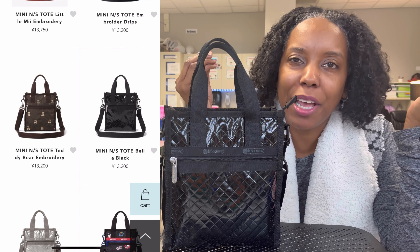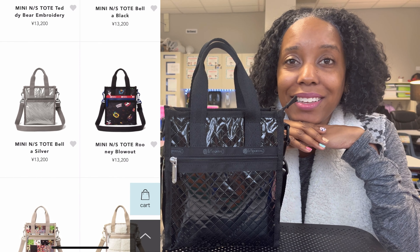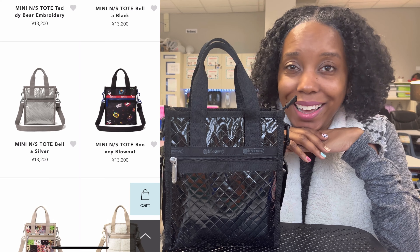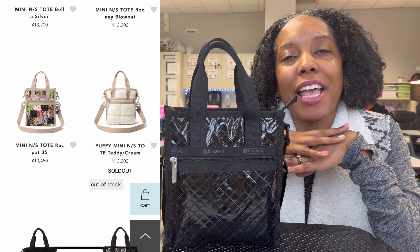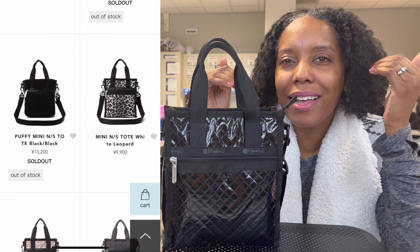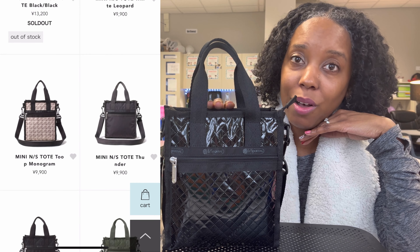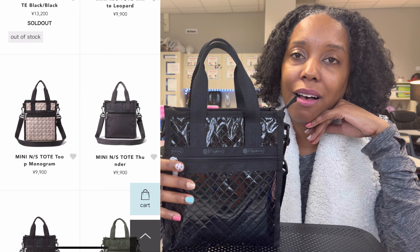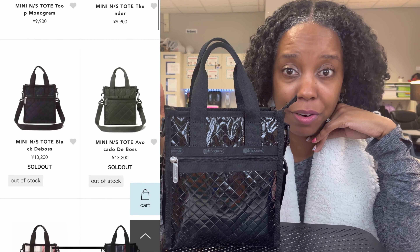I Googled Le Sportsac's Japan website and was able to find all of these bags. I cannot purchase all of these bags because you cannot purchase from the Japan website. So I had to dig into my mind and come up with some ideas because I wanted this bag. And it has quickly become my favorite Mini North-South Tote and my favorite bag to carry.